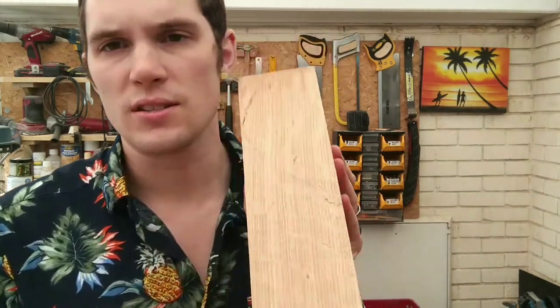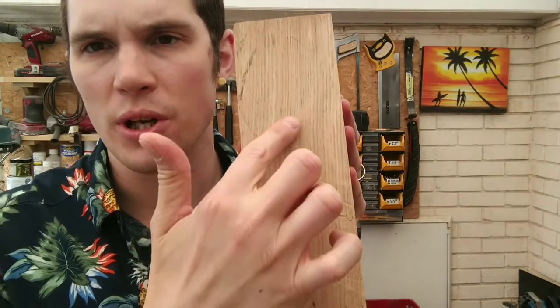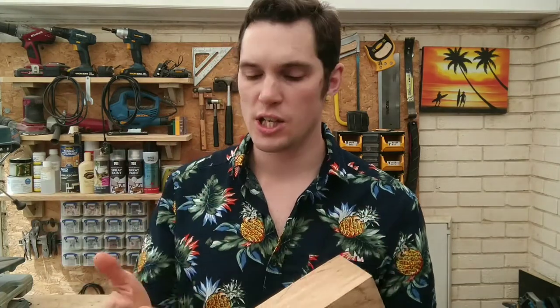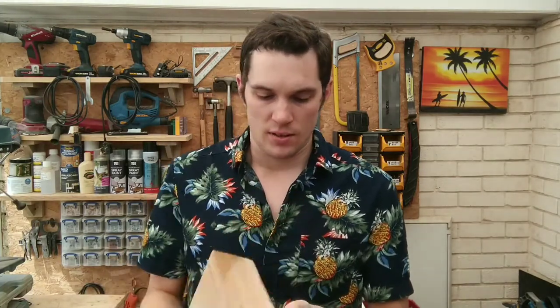One of the most important things to remember about using a plane is that you should always cut along the direction of the grain. Basically that's the direction that the tree grows in — the lines going along the wood. You never plane across the grain because you get chips, tear-out, and your plane gets jammed. It's a lot smoother if you go down the grain of the wood, following the lines, and you'll get a much smoother result — easier on you, your tool, and your wood.